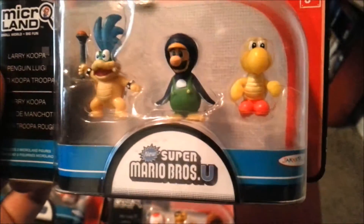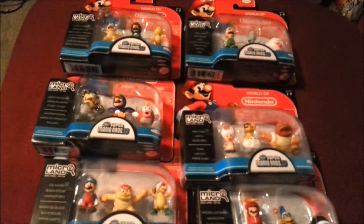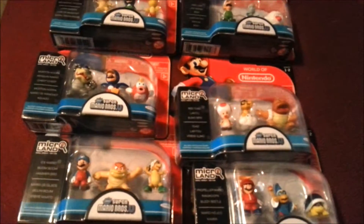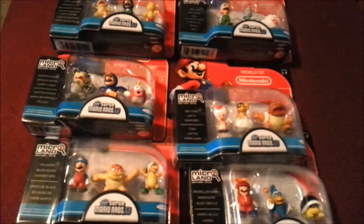Penguin Luigi and a Koopa Troopa. It's a nice little set to add to the Nintendo walls. Let me know what you guys think of these. I'll be showing off more of the 4 inch and the 6 inch figures later as well. But that's it for this time — hope you guys enjoyed and I'll see you later.